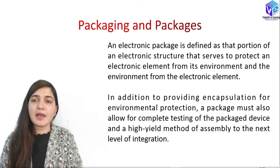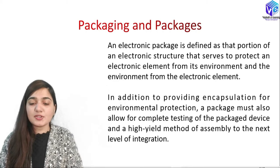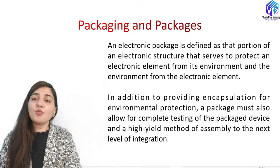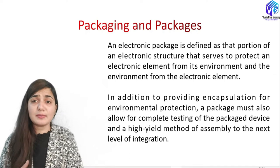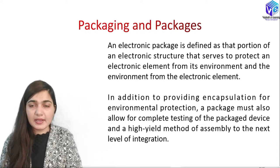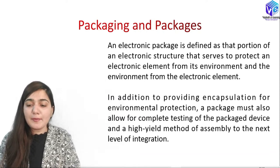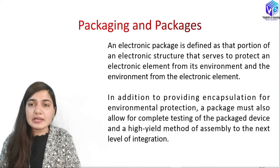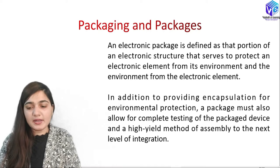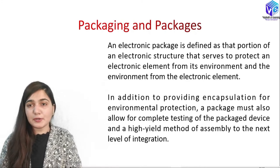An electronic package is defined as that portion of an electronic structure that serves to protect an electronic element from its environment and the environment from the electronic element. Even though the current or voltage in the chip may not be very high, we still need to protect the person using it from electrical shock. In addition to providing encapsulation for environmental protection, a package must also allow for complete testing of the packaged device and a high-yield method of assembly to the next level of integration.